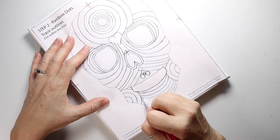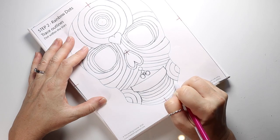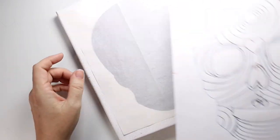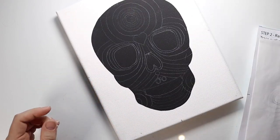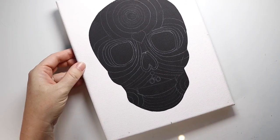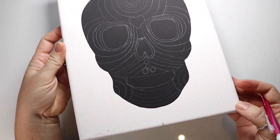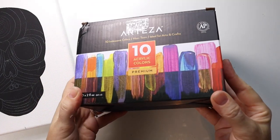Now once all the lines have been traced, you can remove the paper — and there you go, here are all the guidelines that you will need to start adding color, which we will do next.